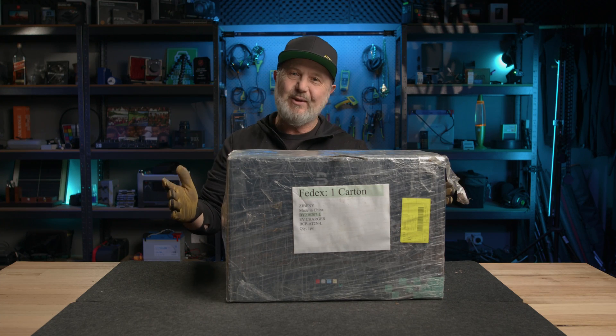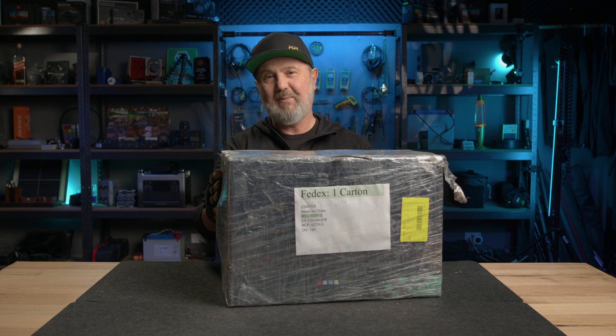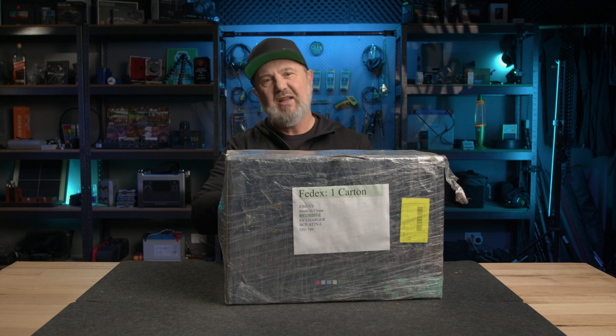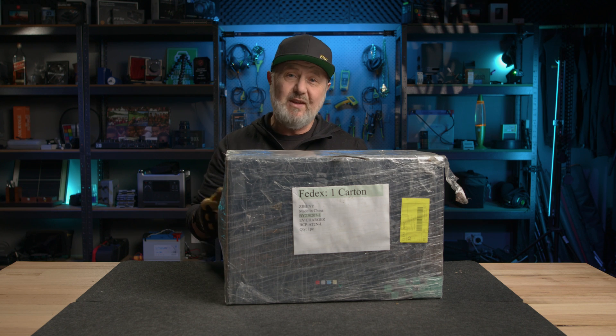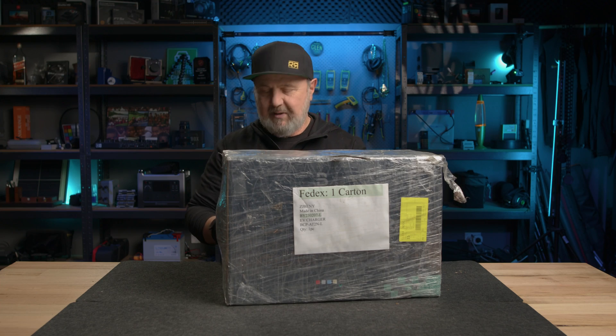G'day, I'm Glenn Morris from the Smart Energy Lab, and today my good friends at ZJ Benny sent me a lovely little box — a care package for my EV. This is an EVSE from ZJ Benny — Electric Vehicle Supply Equipment — but you're probably going to call it an EV charger. Effectively, it's a power supply for your electric vehicle to use its on-board charger to charge your car.